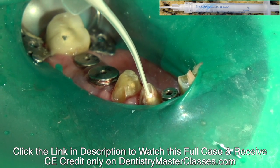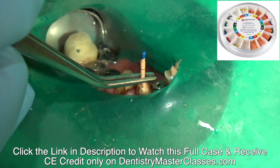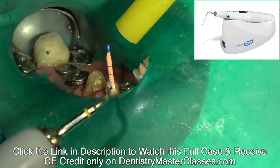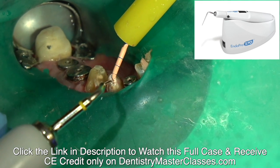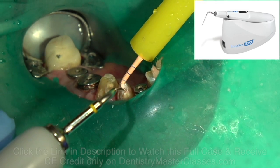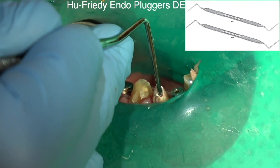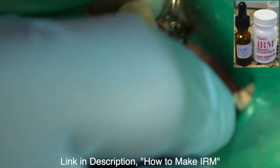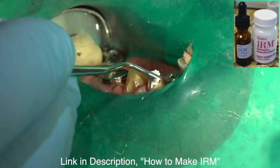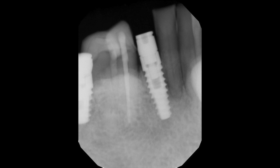Then place the BC sealer — without pressure — just put it in the orifice of the canal, then put the gutta percha cone to place. I'm going to sear it with the Endo Pro heating element, then put some light incisory pressure, and then place IRM in the orifice — I like it because it's simple and it's worked for me for over 40 years. And there's the endo.